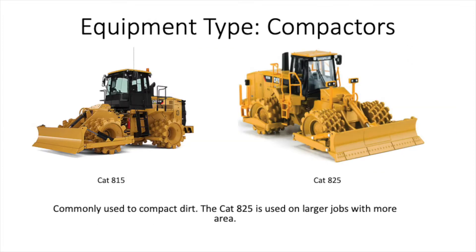The next piece of equipment we're going to cover is compactors. The two you see in front of you, the 815 and the Cat 825, are sheep's foot compactors. They're called this because their tires are steel and have what look like sheep's feet — basically metal knobs — which help with surface area and getting compaction. There are also smooth drum compactors, which we will go over in a future video, along with many different types for different applications. But these two are probably the most common you'll see on any rough grading operation.